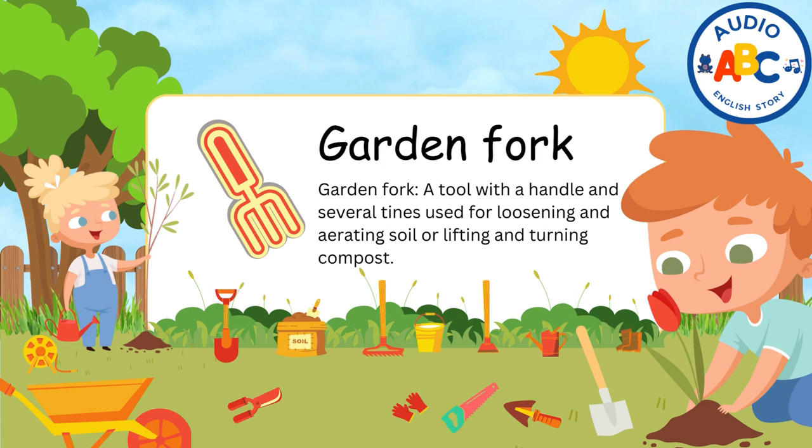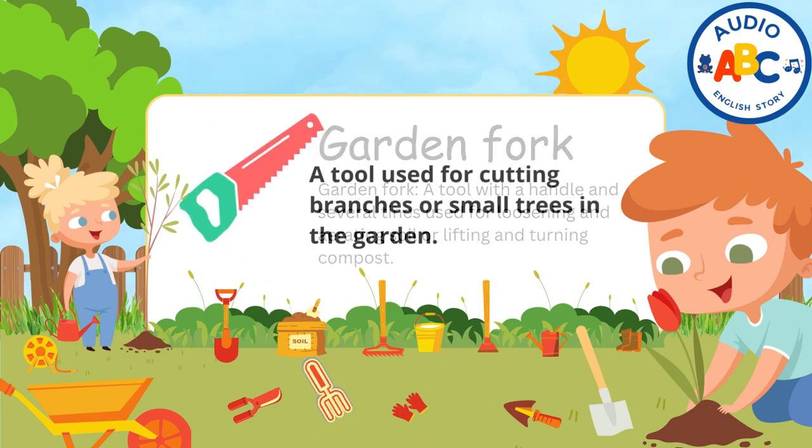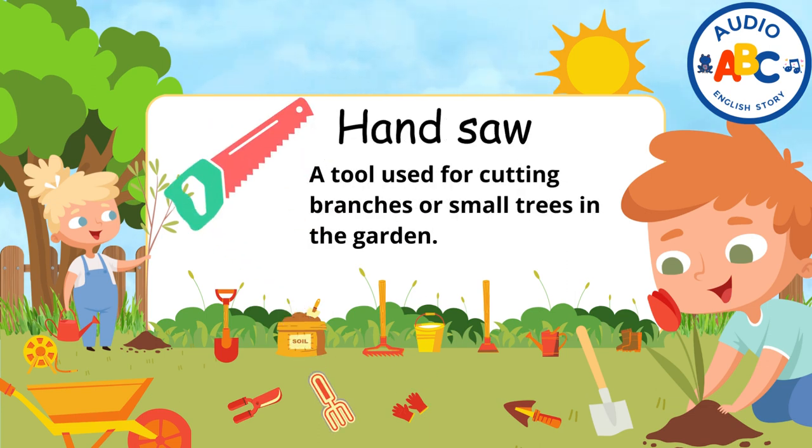Garden fork. A garden fork is a tool with a handle and several tines used for loosening and aerating soil, or lifting and turning compost. Hand saw. A hand saw is a tool used for cutting branches or small trees in the garden.